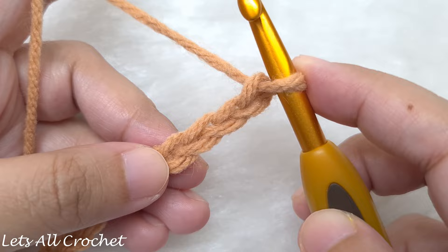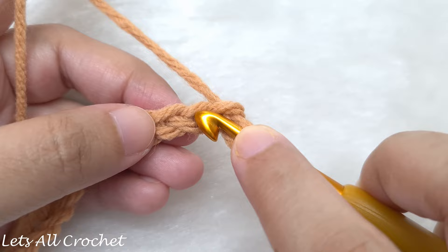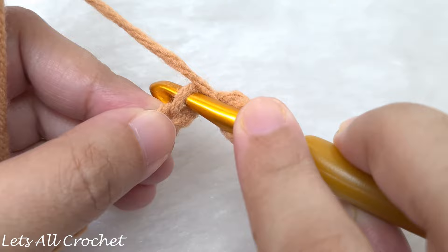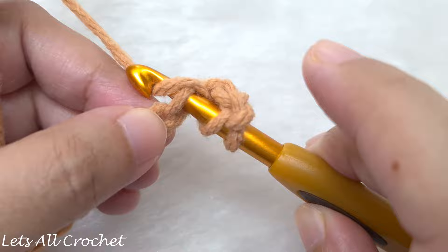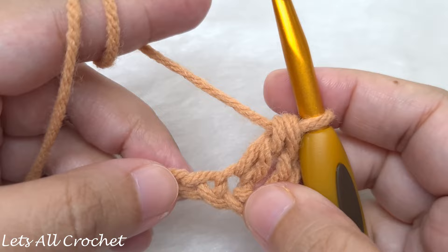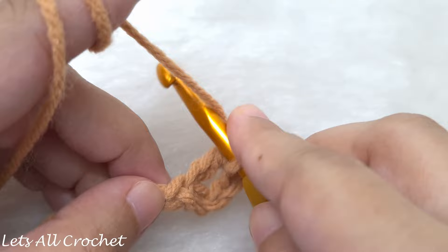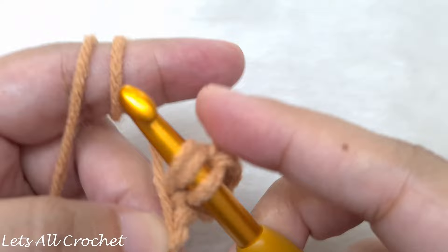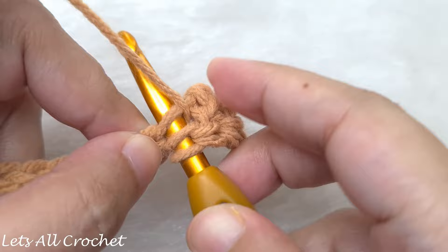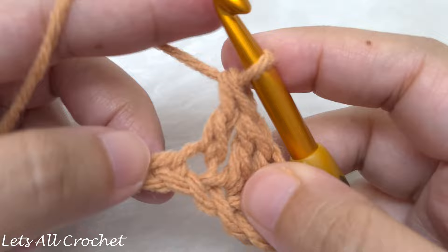Row 1: we are going to double crochet in the 4th chain from the hook. The loop on the hook does not count as a chain — skip the first, second, and third chains, and this is our 4th chain. Yarn over, insert your hook into the top loop, yarn over and pull through — we have 3 loops on our hook. Yarn over and pull through 2, then yarn over and pull through the last 2. We have made our first double crochet. Continue making a double crochet in every chain till the end of the row.